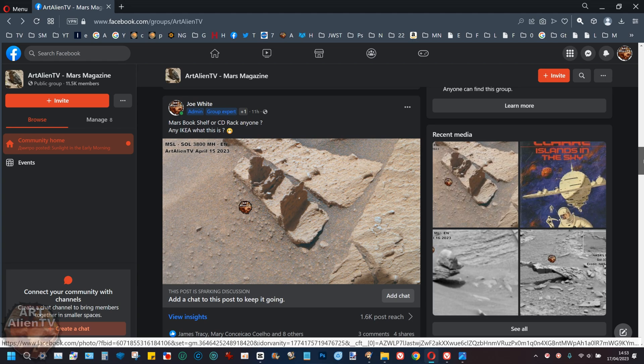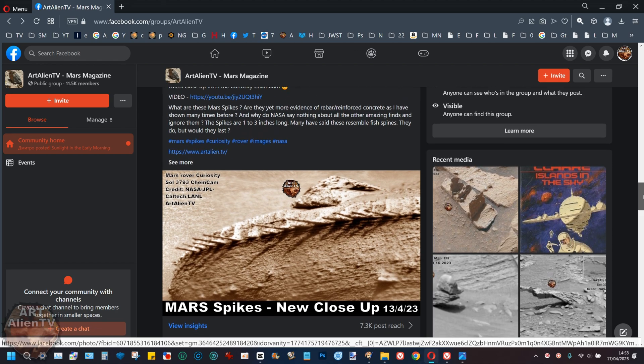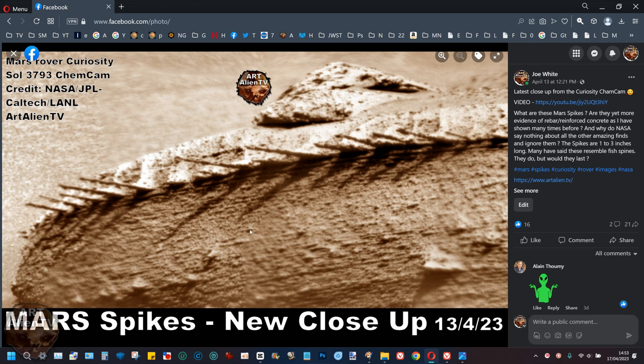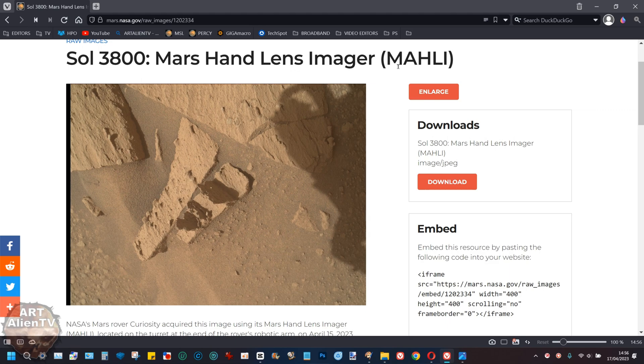There are the spikes I posted about four days ago — this is a much sharper, closer image taken by the ChemCam. A lot of people say they look like fish bones, and they do look like a fish spine. But would a fish spine actually survive for many thousands of years sticking out of a rock like this? I'm not sure it would — fish bones are quite soft. Something like rebar that you would use for reinforced concrete probably would survive, and that's what I suggested this might be.